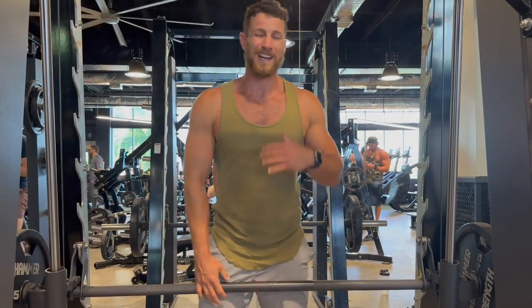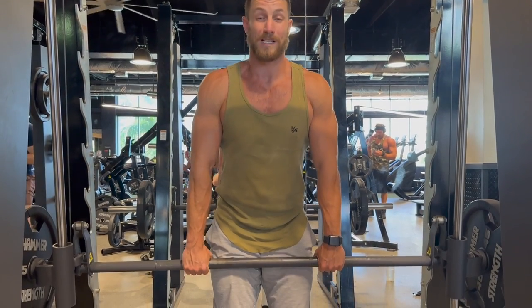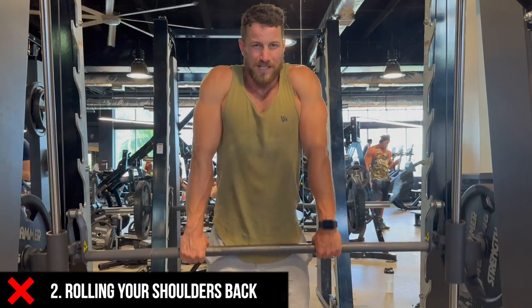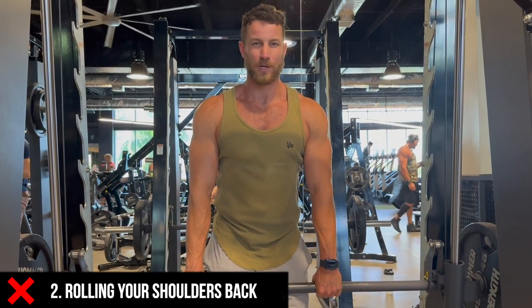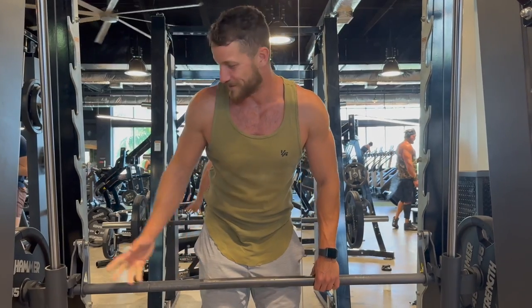Another common mistake — a lot of people will do shrugs, and especially with dumbbells, they'll go up and then roll their shoulders and do this uncomfortable thing, which doesn't really do anything for you and actually puts more strain on your shoulders. It kind of bothers me even just with one plate there.